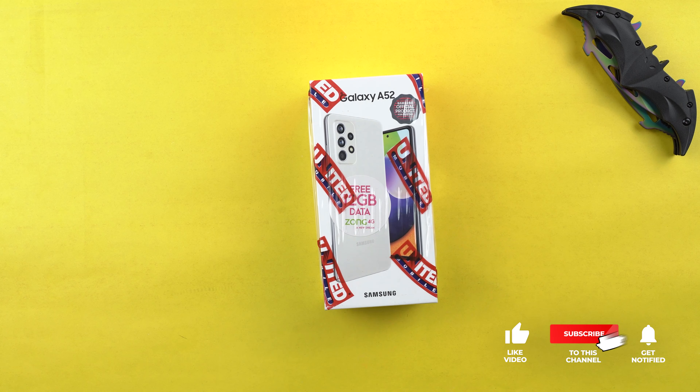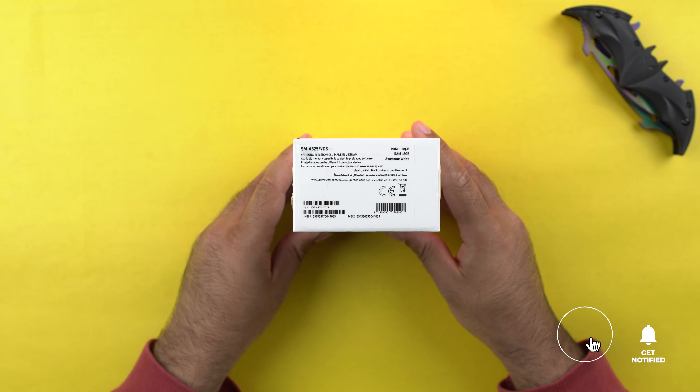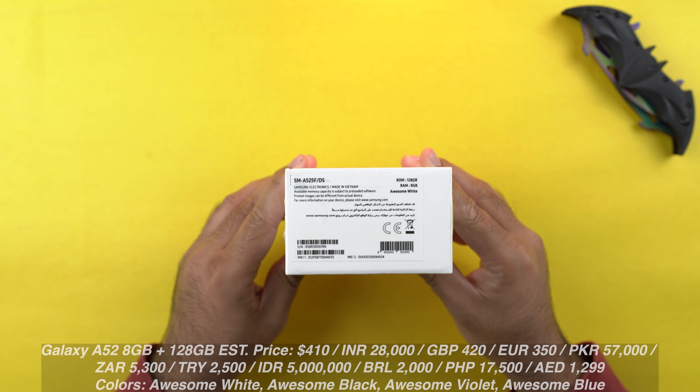So without wasting a further minute, let's go ahead and unbox this phone in the awesome white color right now. This is the phone's box — phone's picture on the top, branding on the left and right, some phone info at the bottom. It comes with 8GB of RAM and 128GB of internal storage. Its price and color options will pop up on your screen.